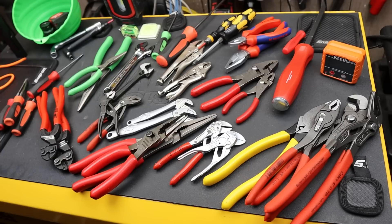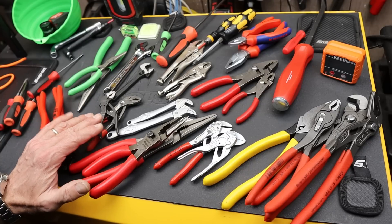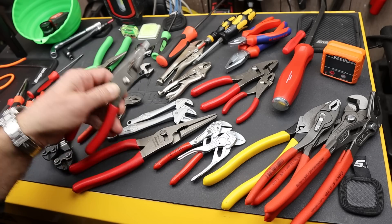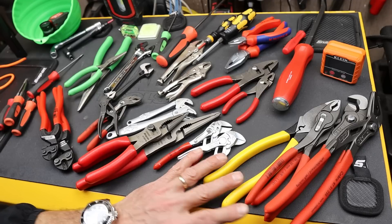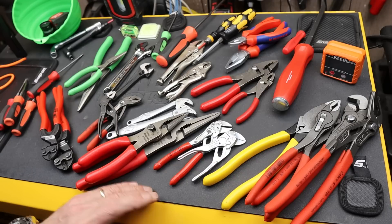Howdy folks, Doc here with Last Best Tool. This is kind of like a 'honey I shrunk the tools' video. What I'd like to do is show you what I think are multiple layers of shrinking and then a couple of tools that I wish were shrunk even further.